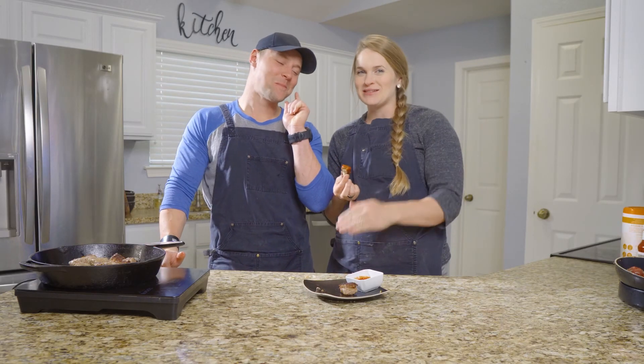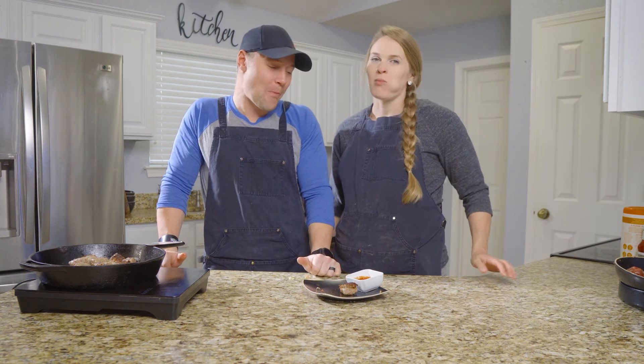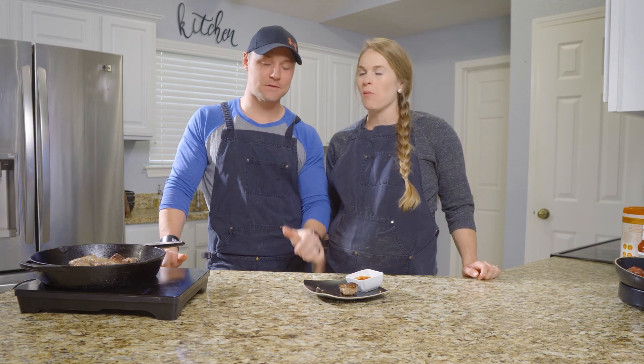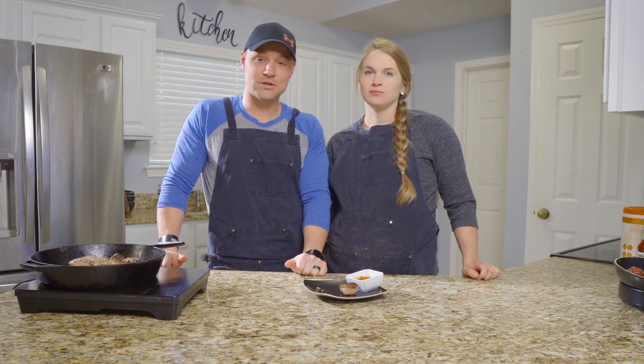I plan on making a lot of these in the near future. If you want to learn more about this recipe or see the full breakdown, go to KetoSavage.com and do the like, subscribe, hit the bell — all that good stuff. So we'll see you next time, thanks for tuning in. Make yourself some meatballs — they're delicious, nutritious, and they don't taste like chicken, but they're really good.